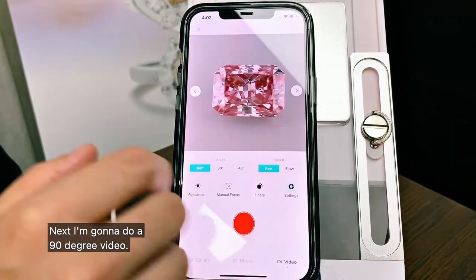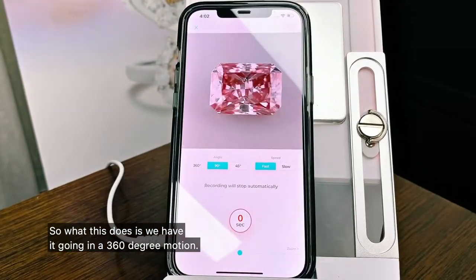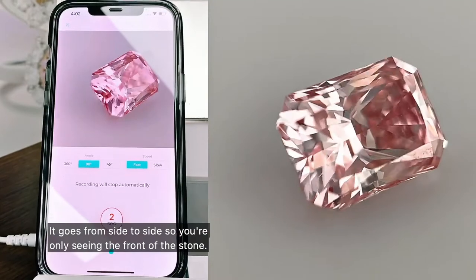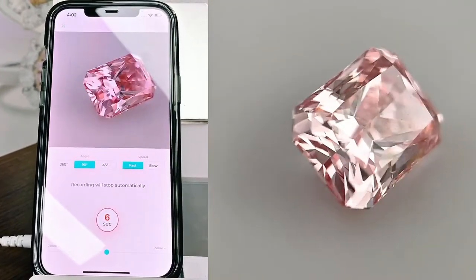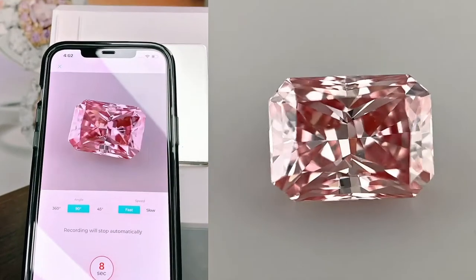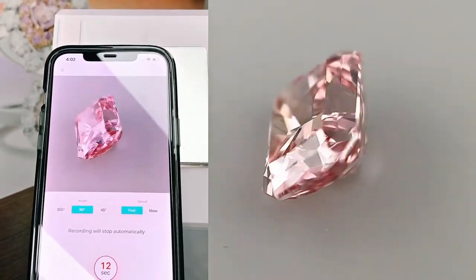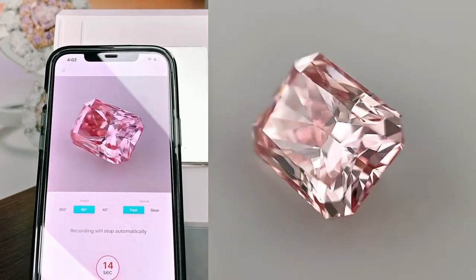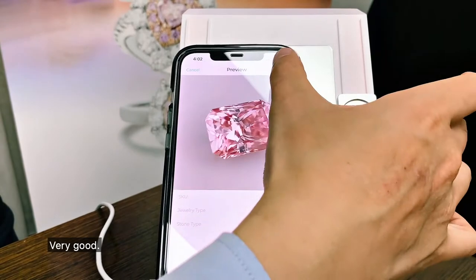Next, I'm going to do a 90 degree video. So what this does is rather than going in a 360 degree motion, it goes from side to side. So you're only seeing the front of the stone. Very good.